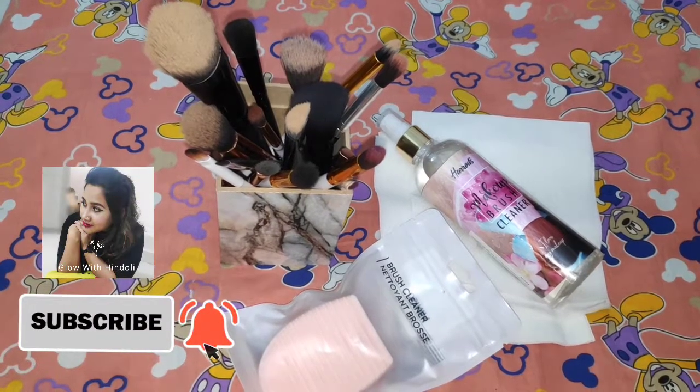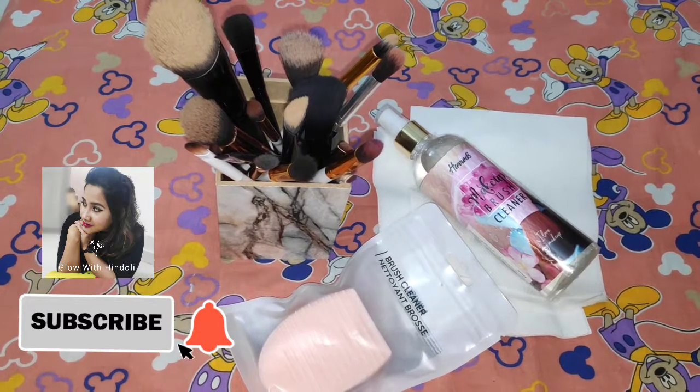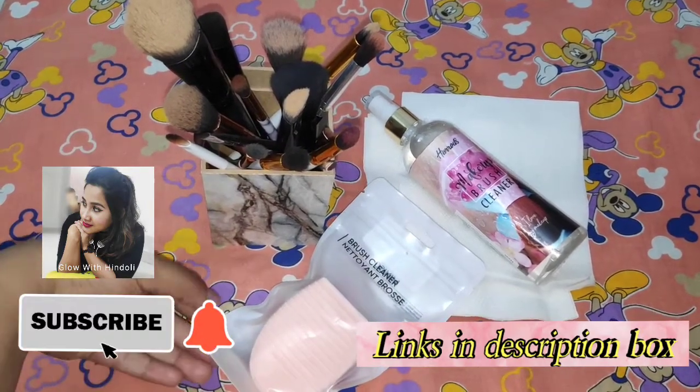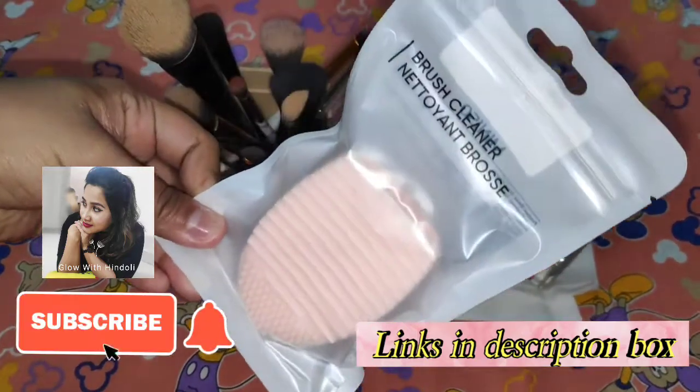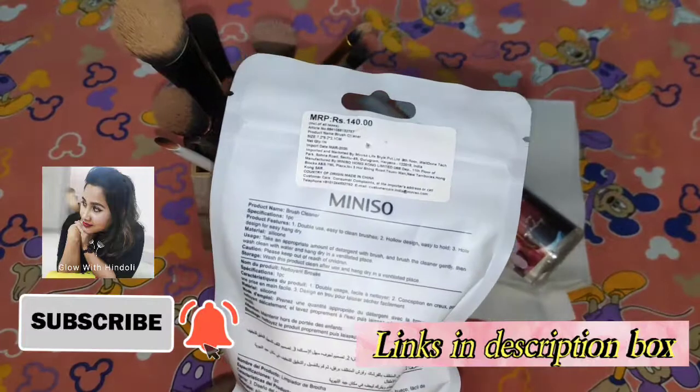Hi guys, today I'm going to show you how to clean your makeup brushes so easily. For that we are going to need three most important things. First of all, I just needed this makeup brush cleaner — I bought it from Miniso and it is around 140.